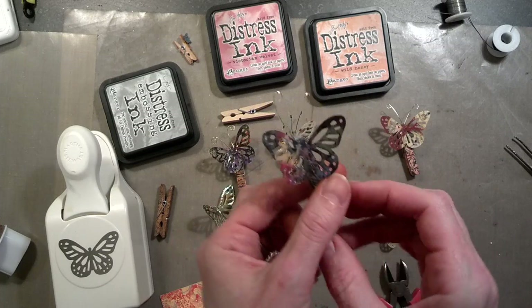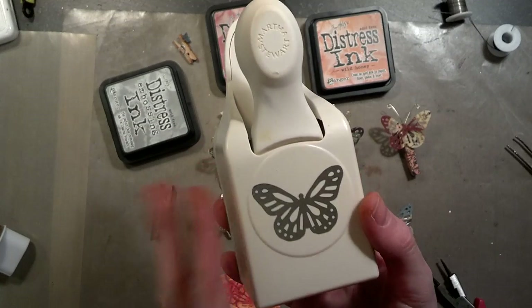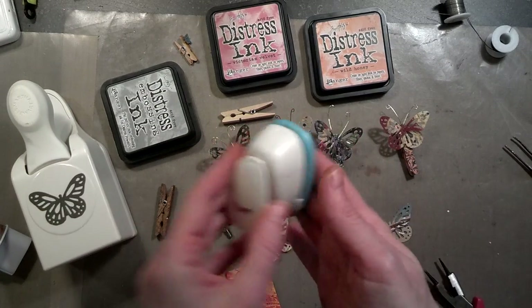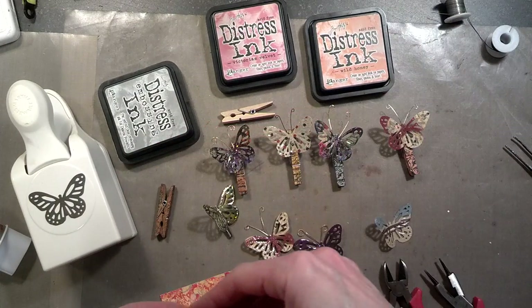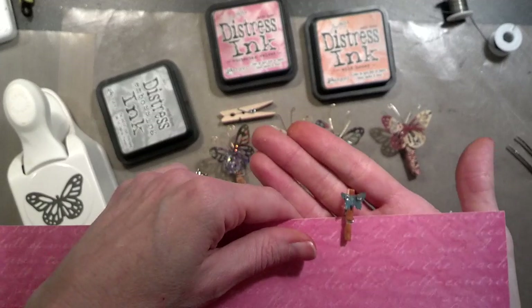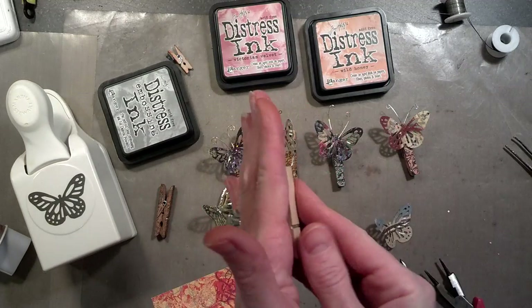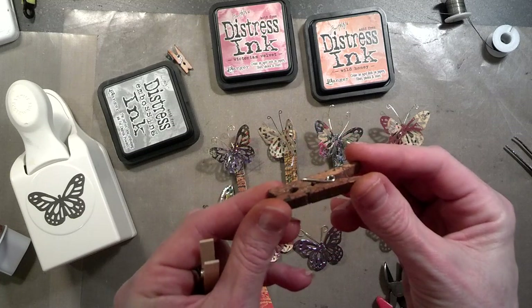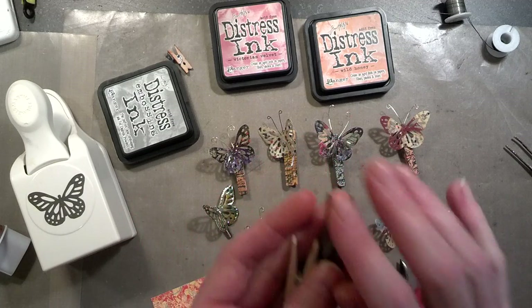They're super easy. This size here is made from this Martha Stewart punch — it's the large butterfly — but you could also make it in this smaller size, which looks like this. It's a cute little embellishment that you can put on a page. You can decorate your clothespins any way you want — cover them with paper, distress them, stamp them, glimmer mist them, whatever you want. Super quick and super easy.